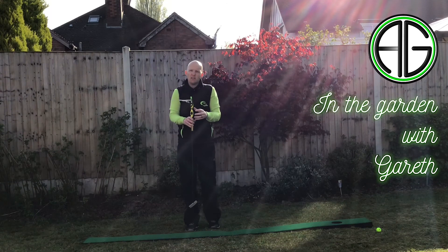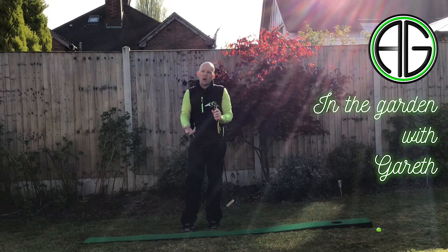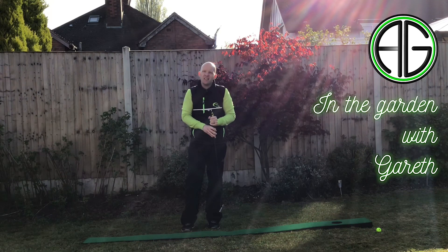Especially at these times now, try something that you can improve your putting with and give it a go at home. Let me know how you get on — comment below and I'll put the link as well where you can go and purchase this brilliant training aid. Thanks for watching, see you again soon.